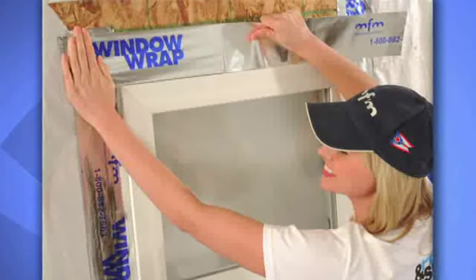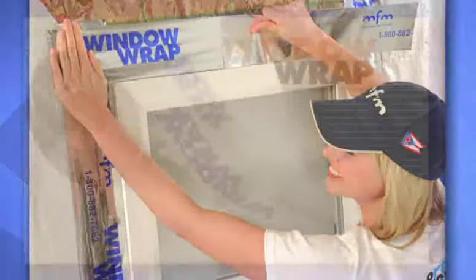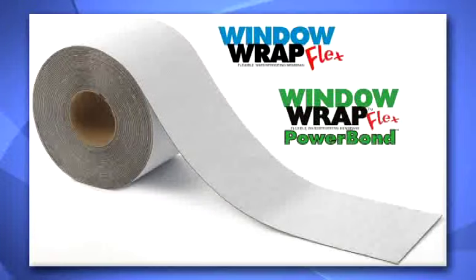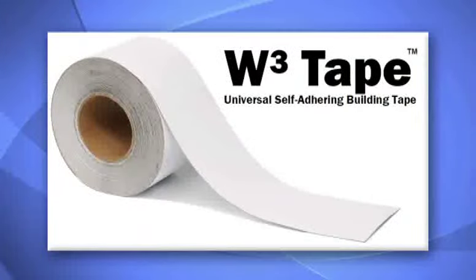These installation instructions apply to the entire family of Window Wrap products, including Window Wrap PSX20, Window Wrap Power Bond, Window Wrap Flex, Window Wrap Flex Power Bond, Window Wrap Butyl, and W3 Tape.